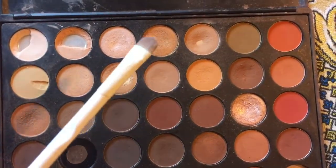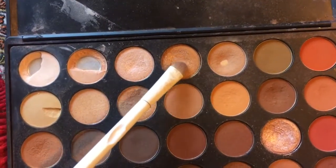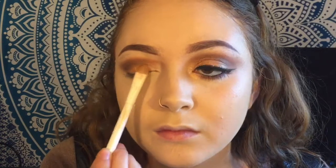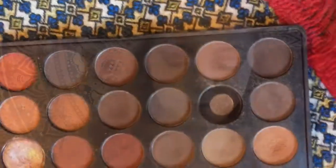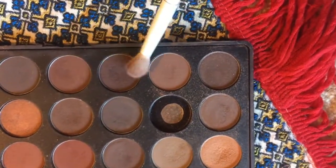Now taking a flatter brush, I'm using this gold foiled color in the palette. To make the color more pigmented, what I like to do is spray it with some rose water and then begin packing that onto the lid. I also find that sometimes dipping your finger onto the pigment and pressing it onto the lid livens up the color even more. Then I'm mixing these two deeper brown shades and dusting that along the crease to blend the pigment and shadows together.